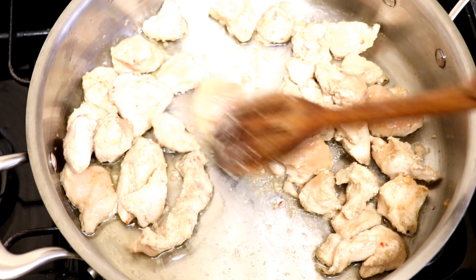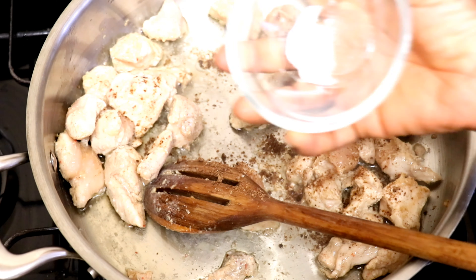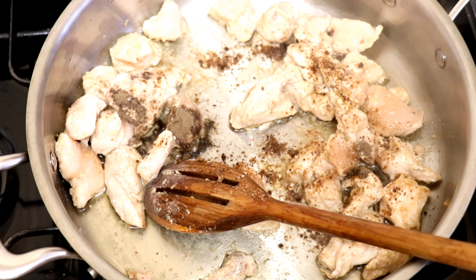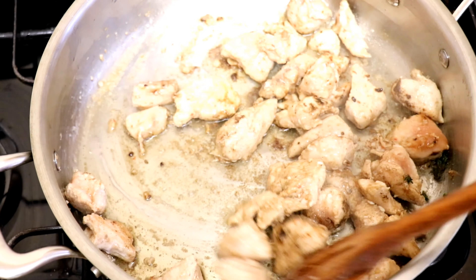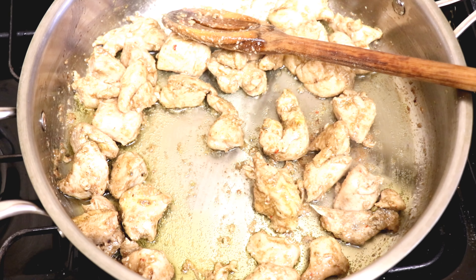After frying for about three minutes on a very low heat, I'll be adding the Maggie cube, salt, black pepper, and white pepper, then I'll stir. I use very little spice because the chicken breast and the prawn already have some spice on them.